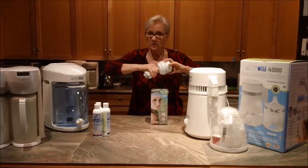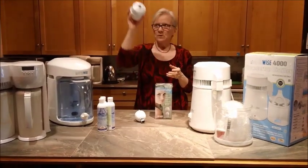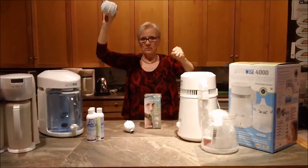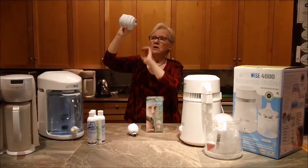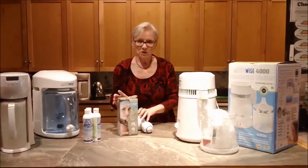If you have a shower head that you already like, that's great — you can buy the whole filter system and then put your own shower head on top. We have one with a handle that comes out so we can spray for our little granddaughter's shower, and it works very well that way. It's a really good system for when you're having a shower.